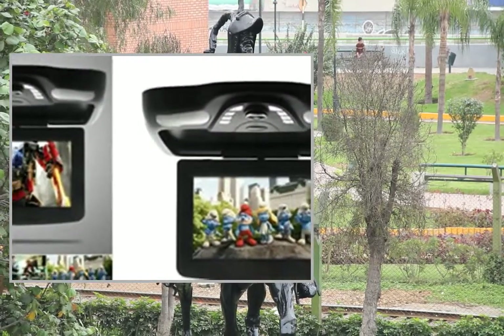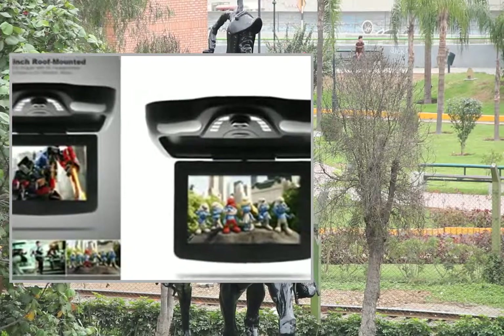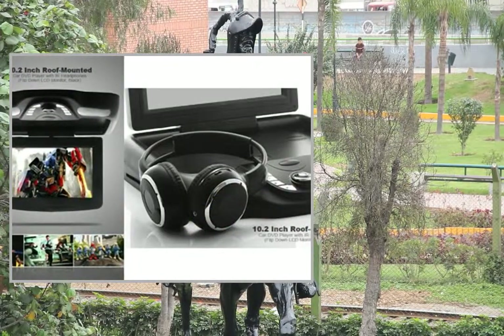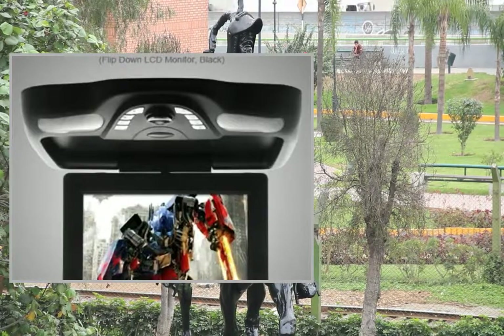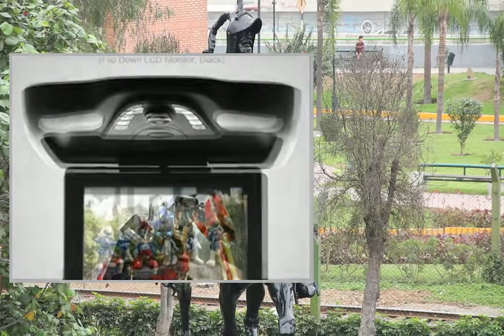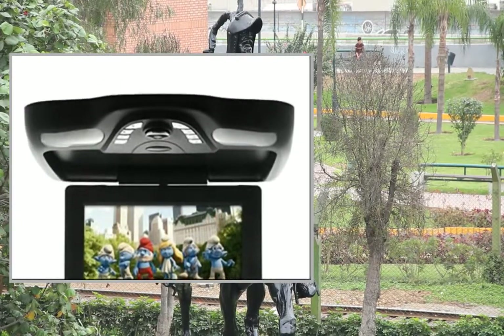Built-in FM transmitter module: yes. Built-in IR: yes. Built-in TV receiver: yes. Built-in USB and SD card reader: yes. Photo formats supported: JPEG. Audio formats supported: MP3.